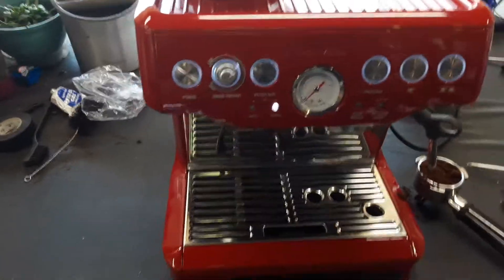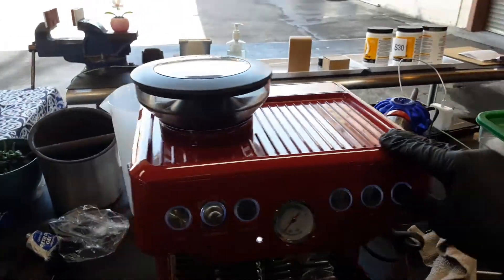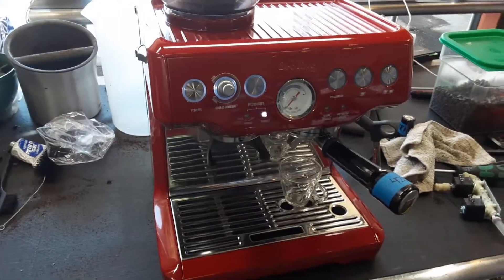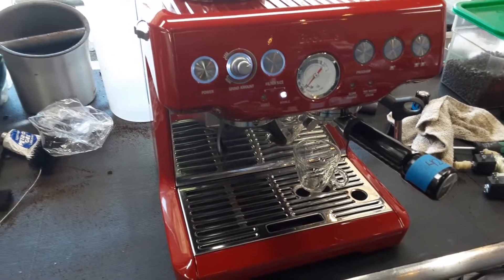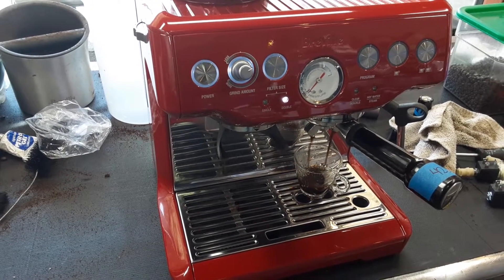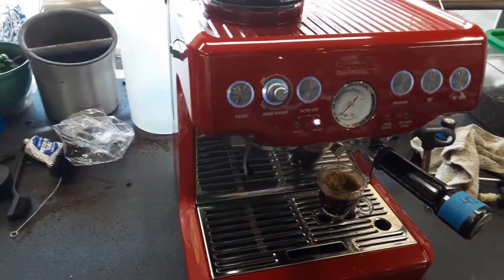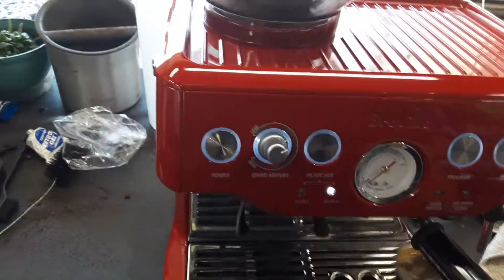Let me tamp this and I'll be back. I tampered it — it's a little bit. I'm going to stop it. I need to increase the grind size as well — I tamped it a bit too hard.